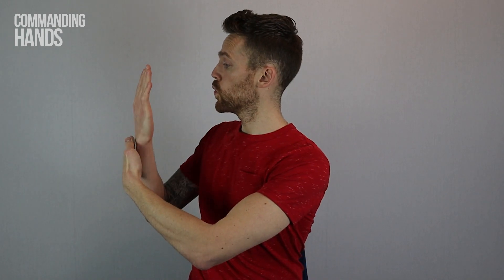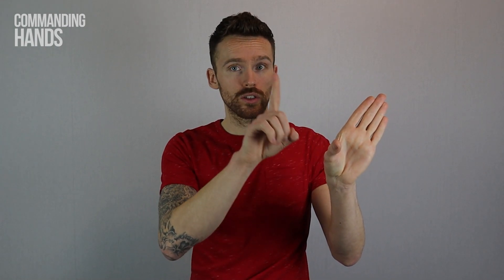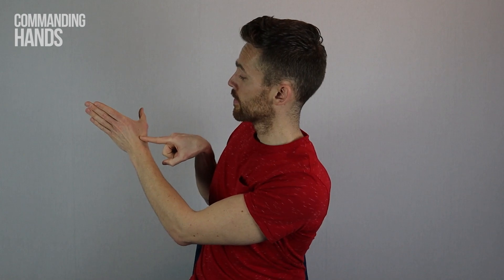The sign for year is the letter Y in BSL, so it's your index finger moving down on the part of your hand in between your thumb and your fingers on your other hand. Together: Happy New Year.